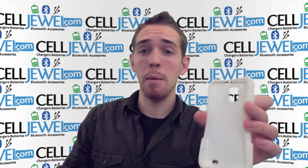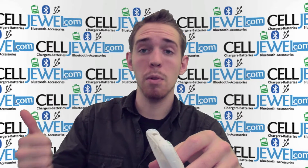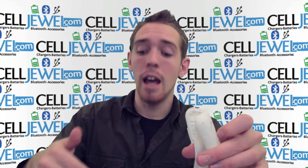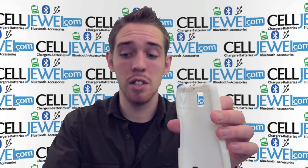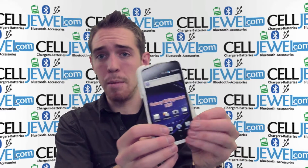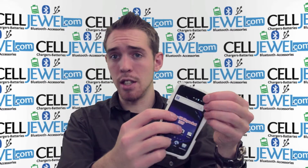The two layers work together to provide protection for your phone from the initial blow and to absorb the vibrations that a drop might cause, which could possibly harm your phone by rattling the parts on the inside. So take your phone, wrap the rubber casing around it just one corner at a time until it fits in there nice and snug, just like so.